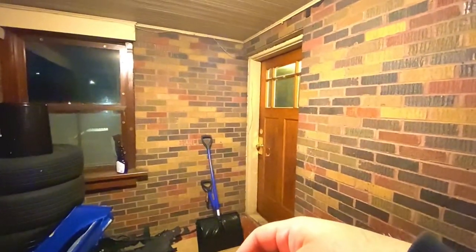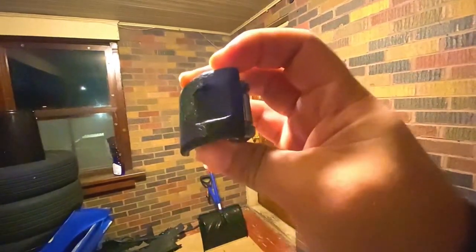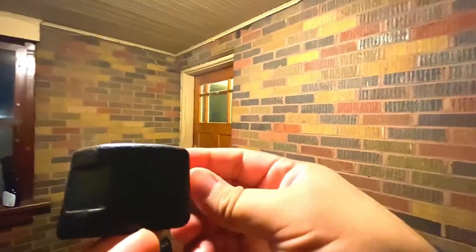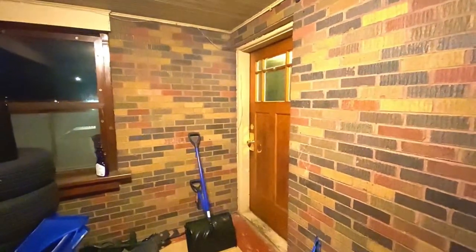I cannot leave it right there. And in tomorrow's video — technically in this video — I'm going to be replacing the other door handle because the other one is messed up. It snapped all the way through, so I'm going to be replacing that.